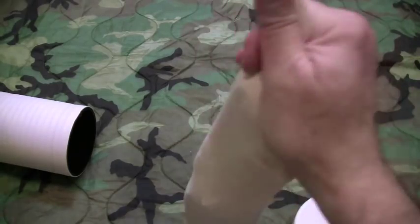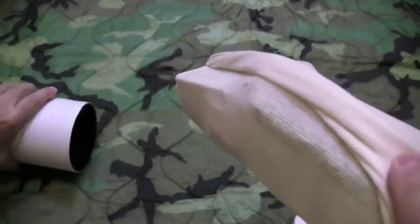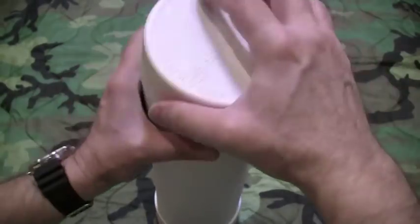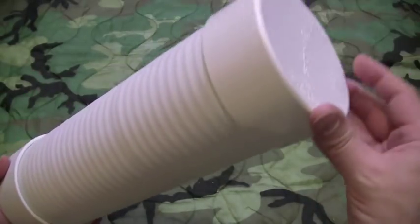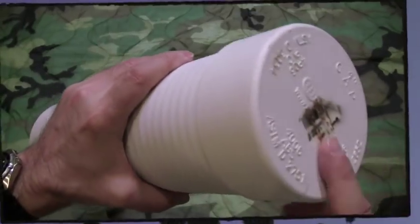I just spin it down real quick, fold over the excess stocking, slide it in the tube, and put my cap on. But I'm not going to use this tube like I thought — I'm going to use one of the tubes that we're going to build today, the REAC-04-24. So stick with me.